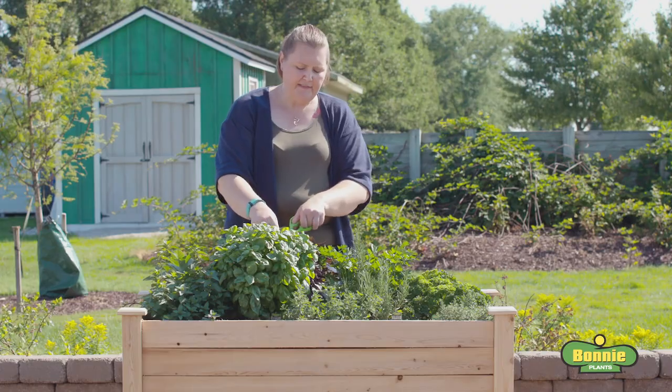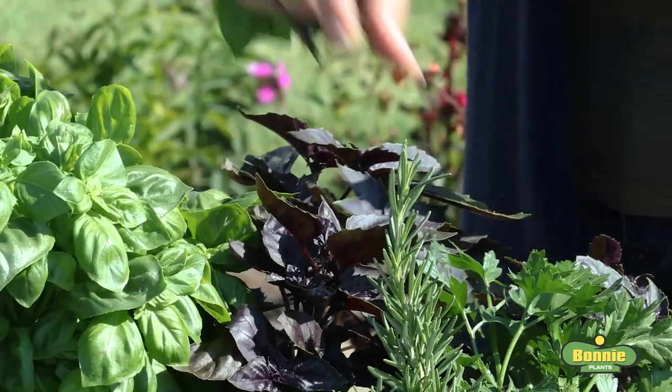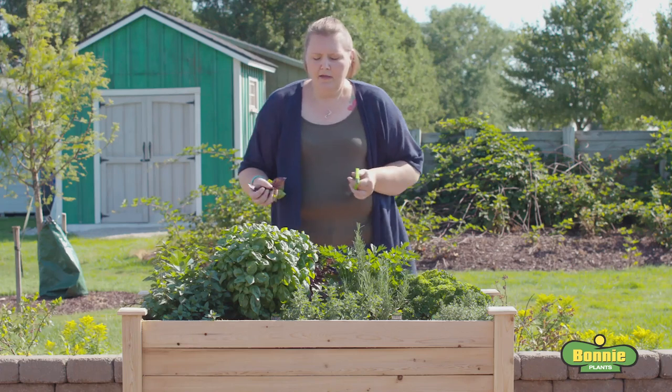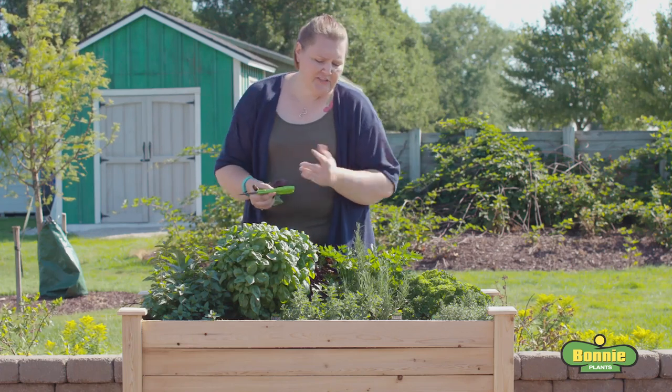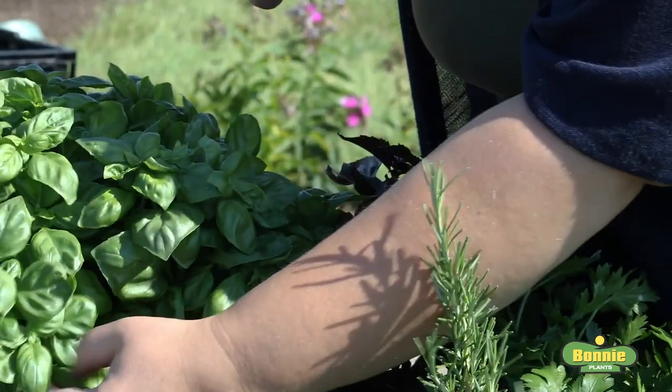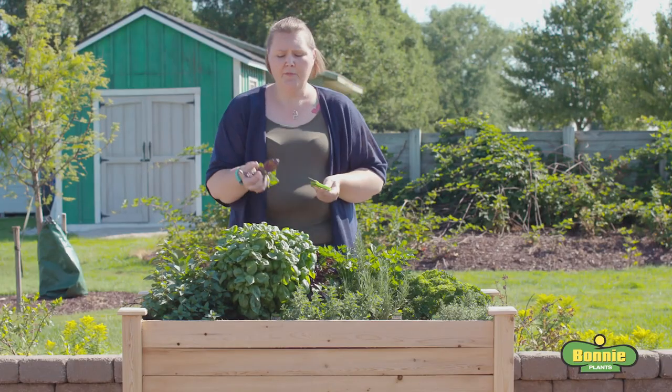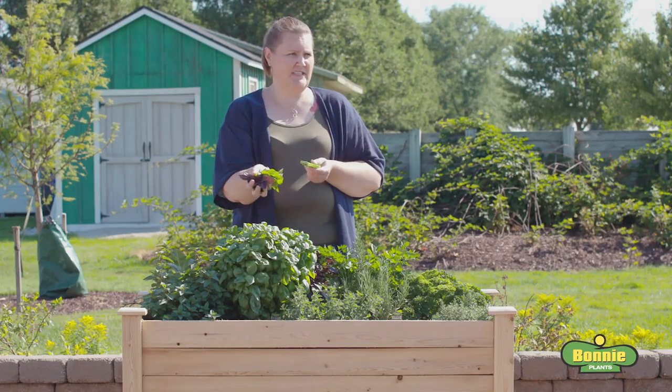Same thing with the purple basil — go in and cut the tips back to a node. If you only wanted a few leaves for a garnish, you could come in near the bottom and snip off a couple of the bigger leaves, but the vast majority of the time you're going to take a bunch of tip cuttings from the top.